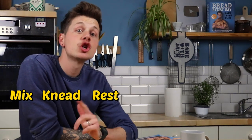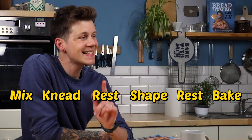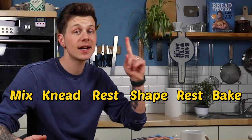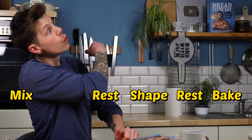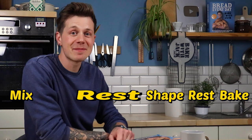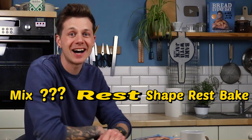Mix, knead, rest, shape, rest, bake. It's the standard process for a straight yeasted bread dough recipe. We're going to take away the knead, lengthen the rest slightly, and fill the gap with something else.